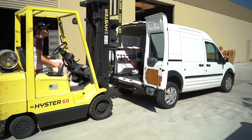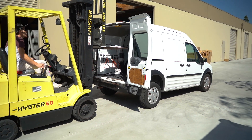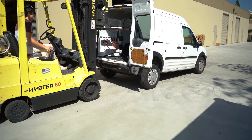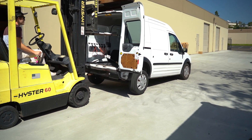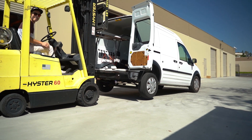I think he's going up. Oh my god, he's looking at me. Slowly, slowly, slowly. Keep going, slowly. The van's off the ground. The van is off the ground.